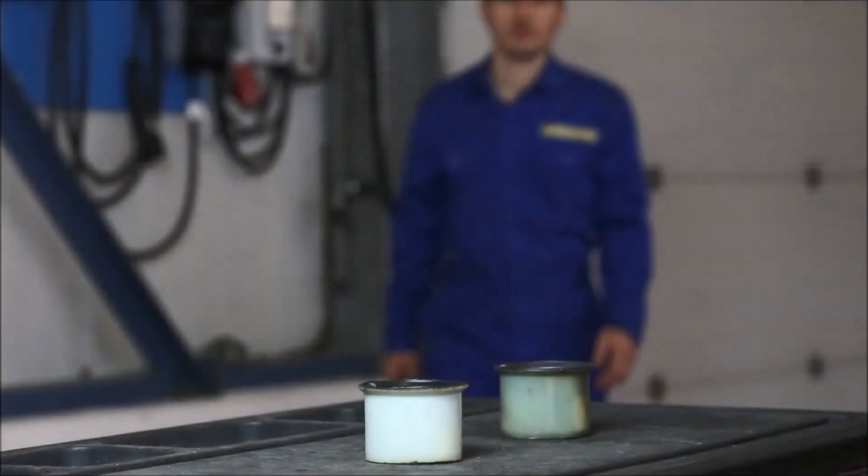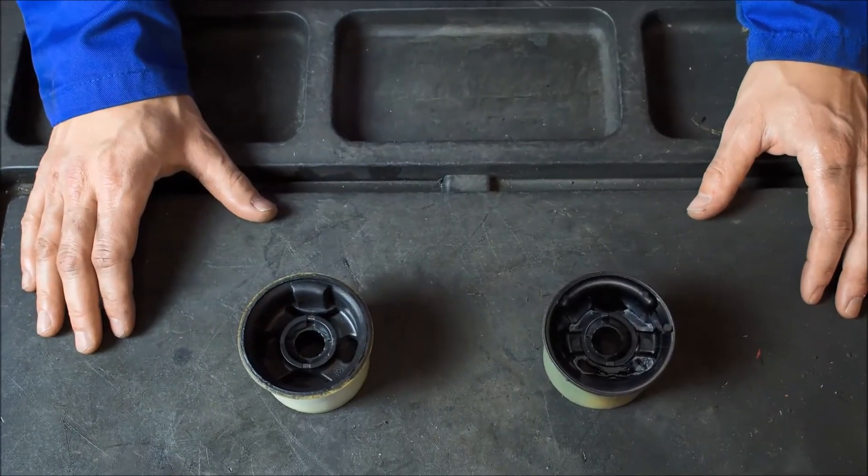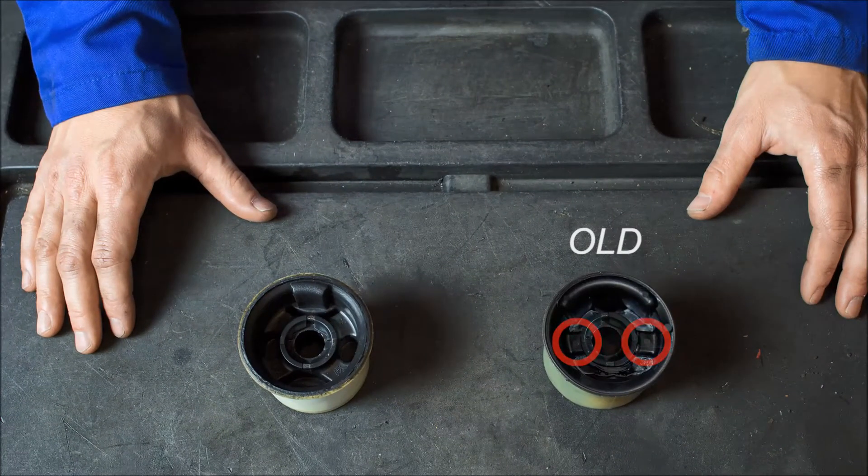In order to have the best comfort, bushes need to have optimum flexibility and the highest durability. Moog suspension bushes are created from premium materials for optimum vibration absorbing performance. These Moog parts can withstand extreme conditions and substantial loads.